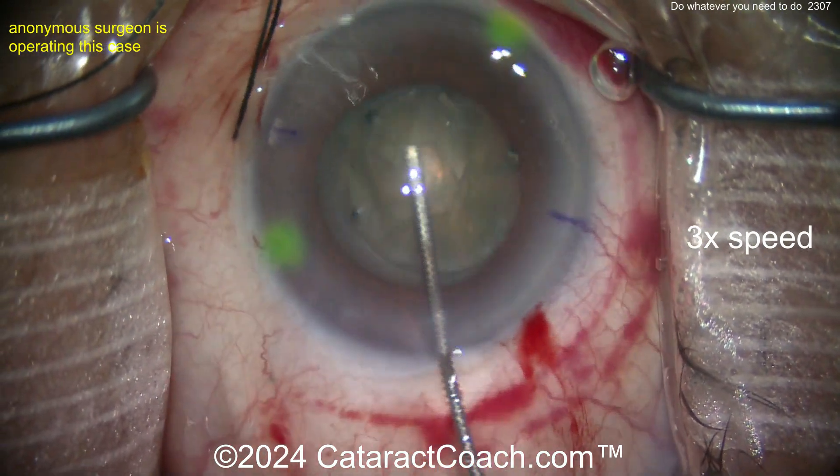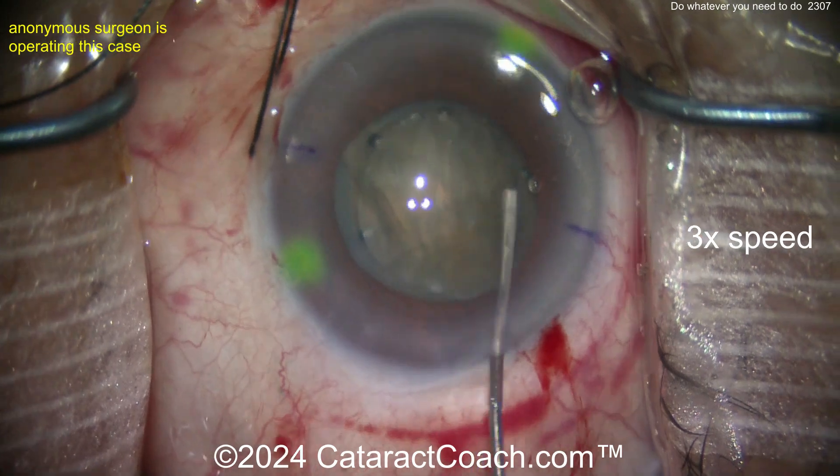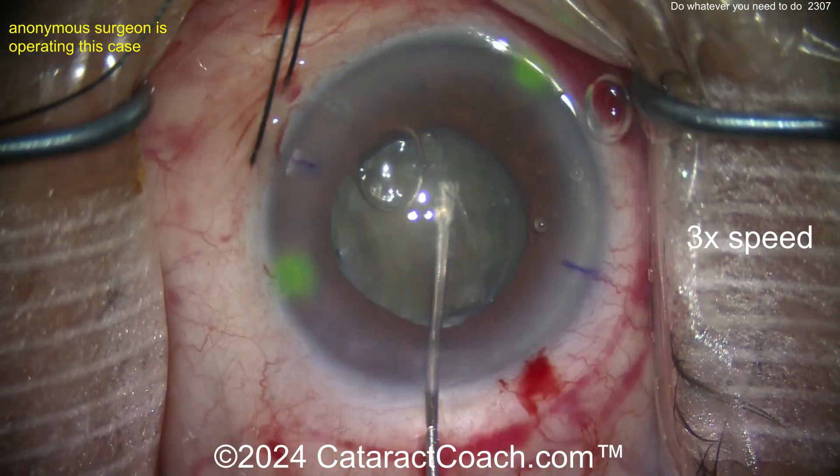Now there's a little bit of hydrodissection. We've sped the video up to 3x normal speed — we just want to show you the whole case.